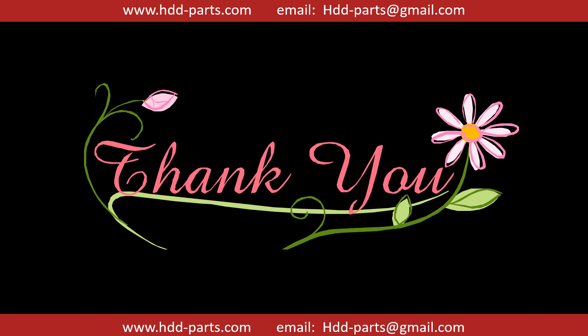Thank you so much for taking your precious time to watch my video. Any comments are really appreciated. If this video is a little bit of help, could you please click like to support me? Thank you again. Bye!